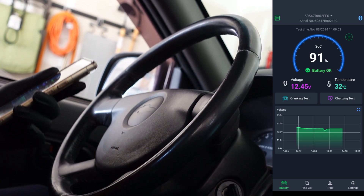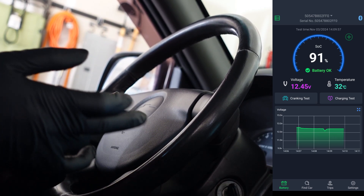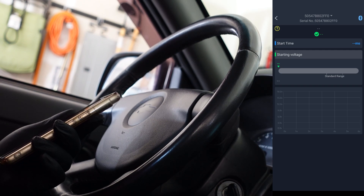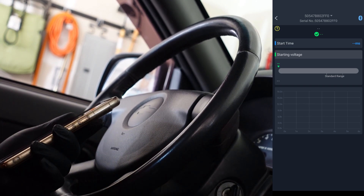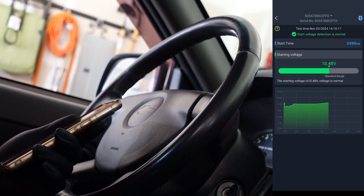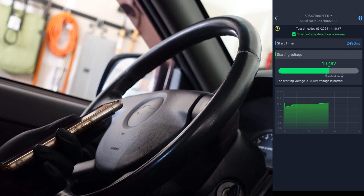Now, you can do other tests while you're in here as well. Let's go ahead and do a cranking test. There's no available data yet, so let's see what happens when we start it up. That's pretty awesome — it gave us a starting voltage at 10.48 volts.